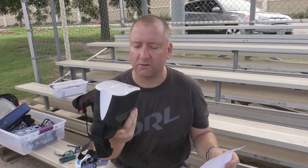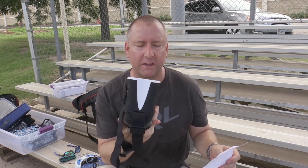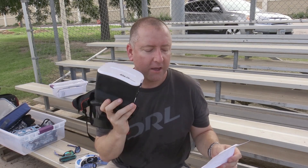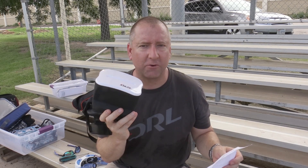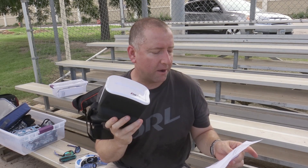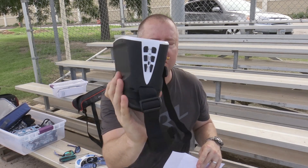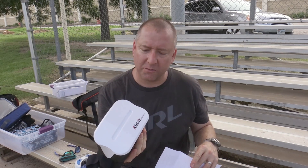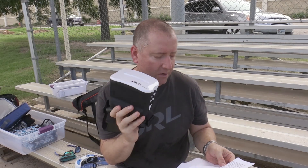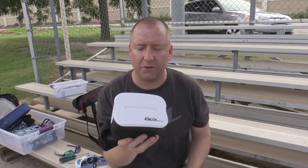The Kalen Vision goggles actually have pretty good specs. They're 5.8 GHz with 64 channels built in. They have a 5-inch screen on the inside with 800x480 resolution, which is WVGA. The Fat Shark Dominators are actually 640x480, so these are an improvement over the Fat Sharks in terms of screen size. They're pretty bright. You can do NTSC or PAL. They have a USB charging port on the side, and volume with a built-in speaker. You can use them for about 30 to 60 minutes, and they take about that long to charge via USB.